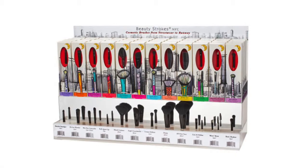Hi, I'm Christy Puccio. I'm a New York City based makeup artist and today I will be featuring the shadow smudger brush in the Streetwear collection from Beauty Strokes by FM Brush Company.